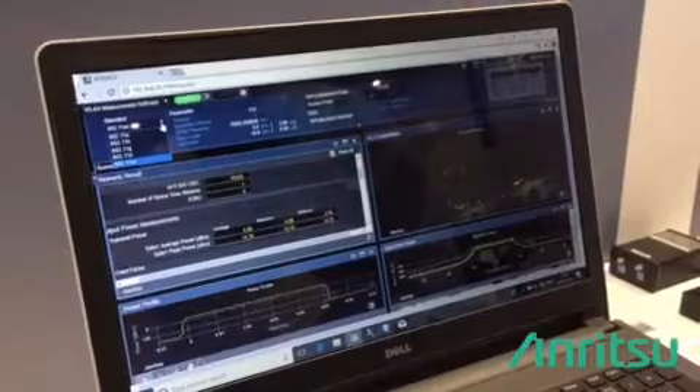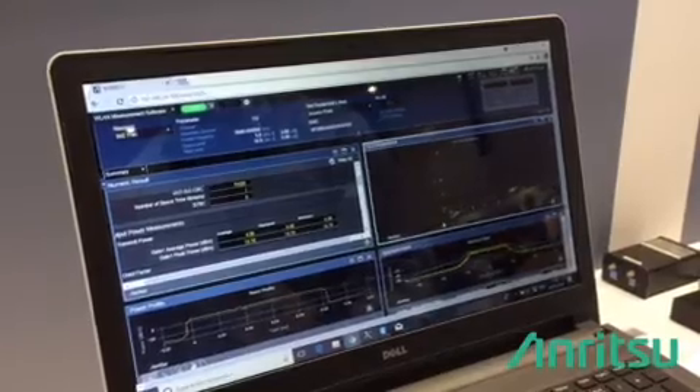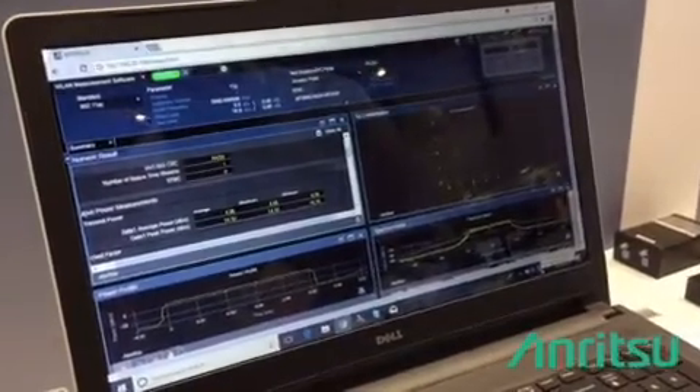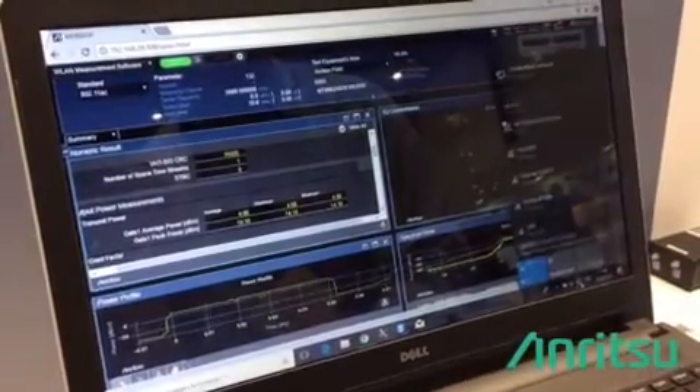And soon we will also be supporting 11AX. So it's very easy to operate the system — it's as easy as if you are connecting to an access point. Let me quickly show that to you.